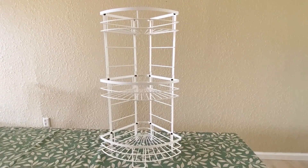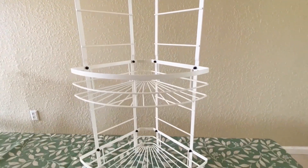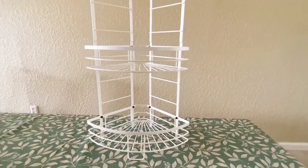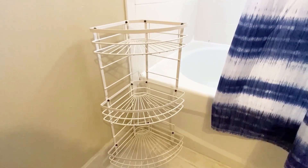My corner shelf is now put together. It's a nice good height and it's nice and sturdy. The space between the baskets is nice and sufficient — enough for you to place your long bottles at the bottom and your sponges at the top.